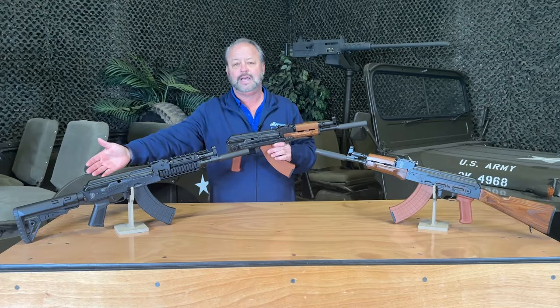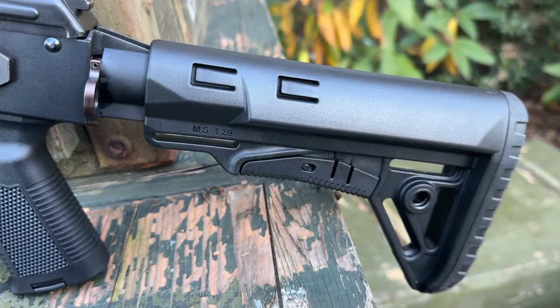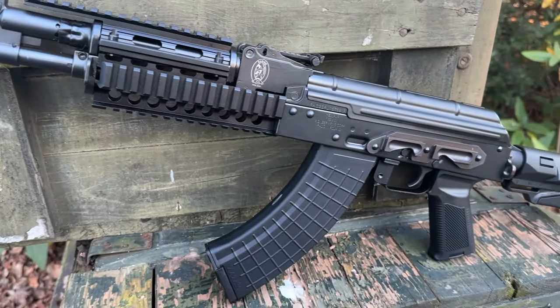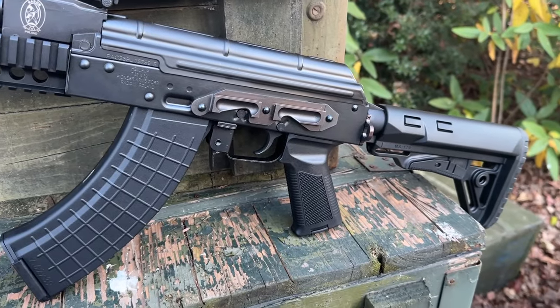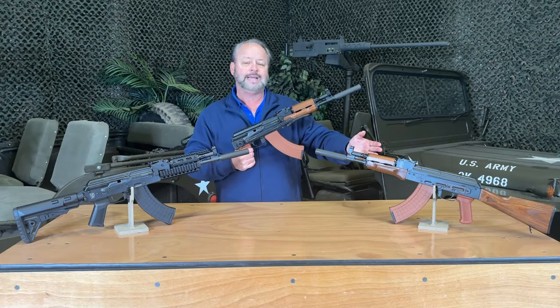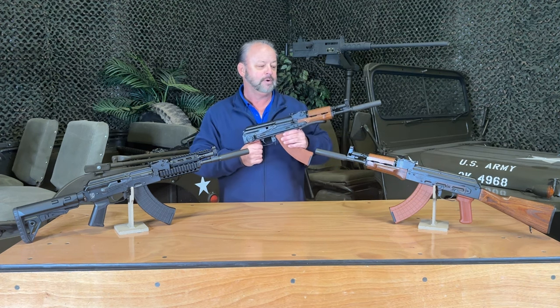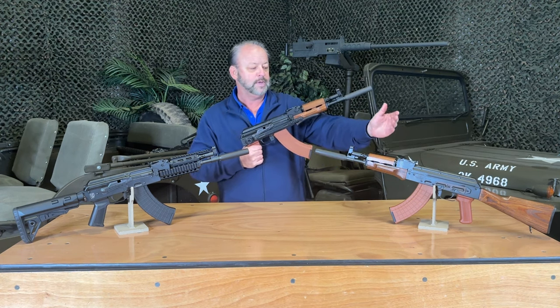Nice fit and finish. The tactical model has a collapsing stock and a quad rail setup on the front end so that you can add tactical lights, lasers, vertical pistol grips, and other accessories.